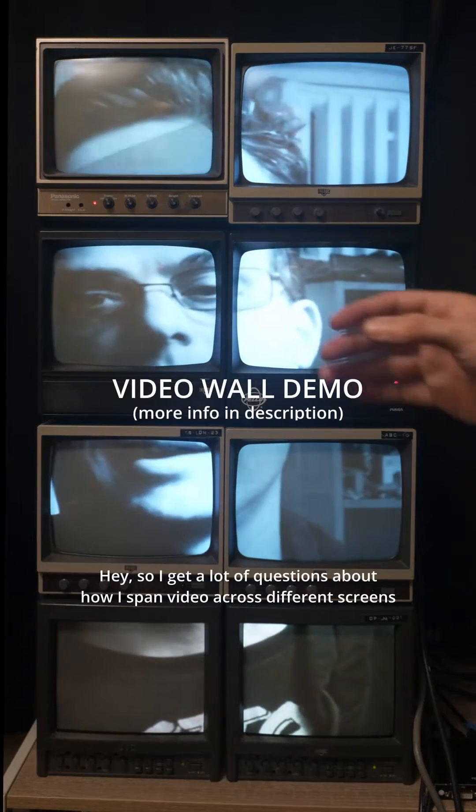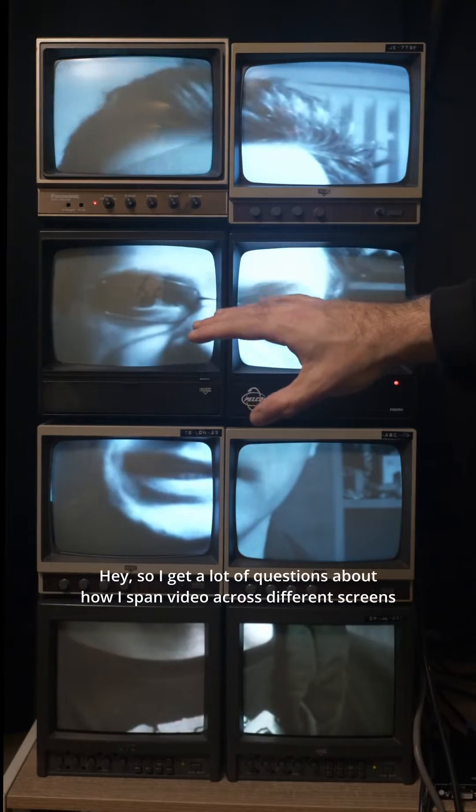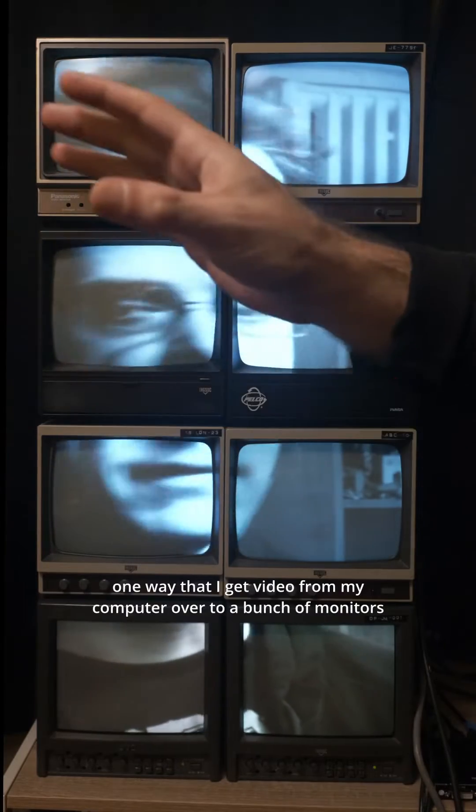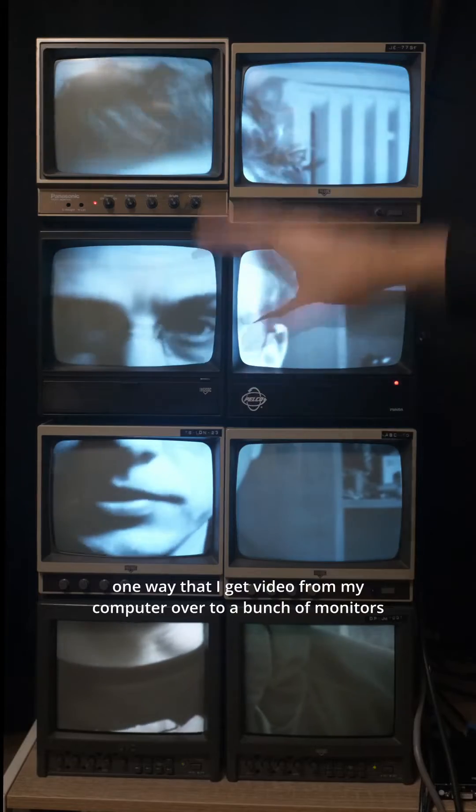I get a lot of questions about how I span video across different screens. All of my setups are a little bit different, but I just set this one up to show you one way that I get video from my computer over to a bunch of monitors.